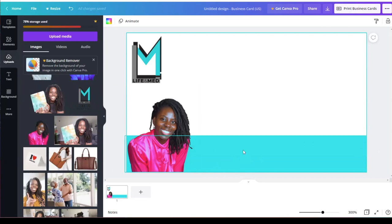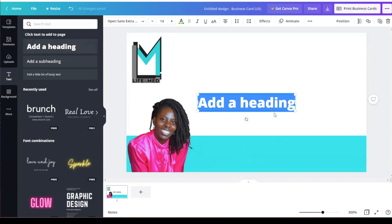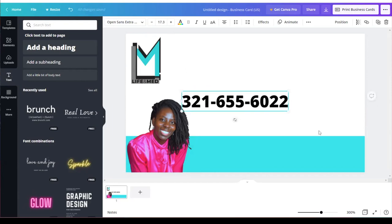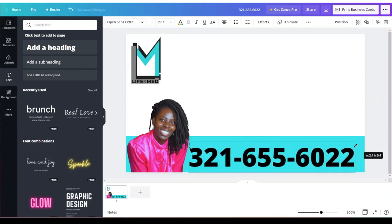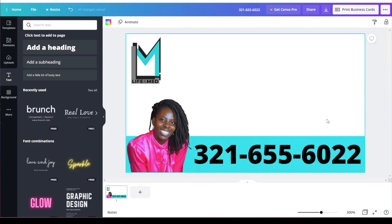Now I'm going to add my phone number, so I go to 'Text' and 'Add Text.' I'm putting my business number here — please do not call this number unless you're a client or potential client needing assistance with life insurance, Medicare, or Obamacare. I'm going to stretch this out and make it really big. The reason I make my number really big is for my senior clients — I want them to be able to find that number easily. So I have my logo, my picture, and my number.